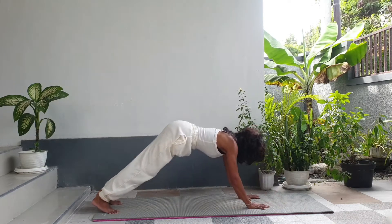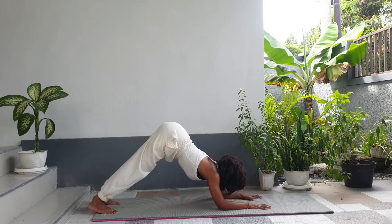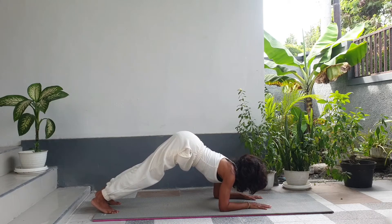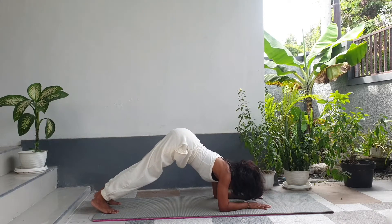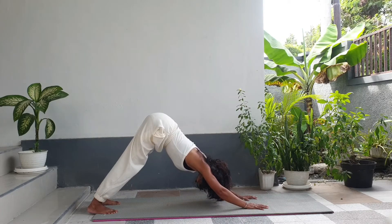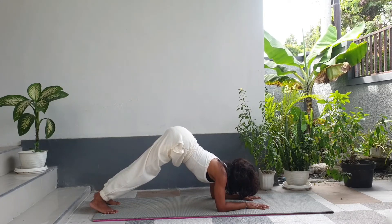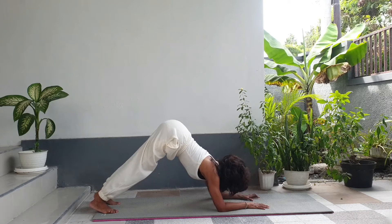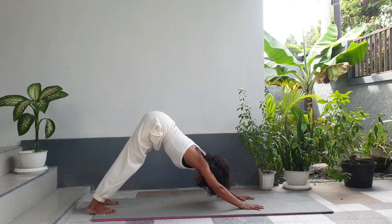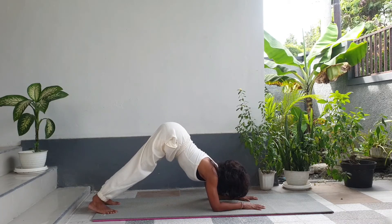From forearm plank, step into down dog. Then drop into dolphin down dog. Step back to down dog, then dolphin down dog again. Do this as much as you can until you feel comfortable in forearm plank.